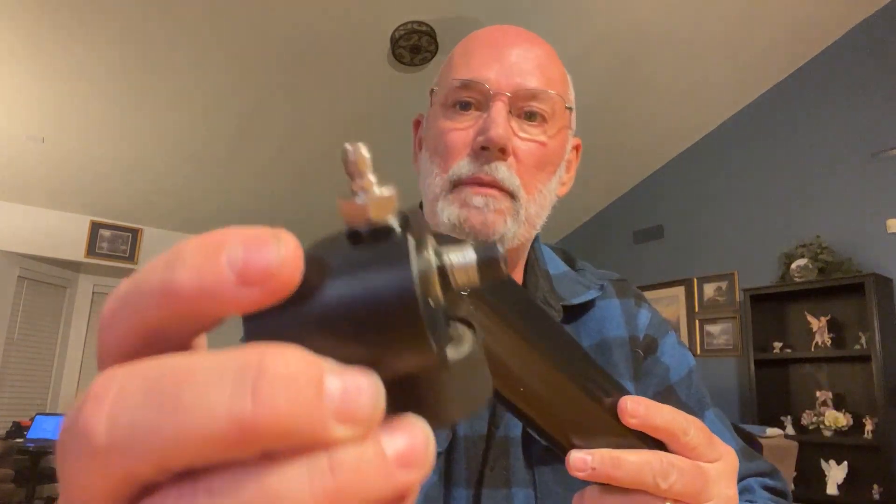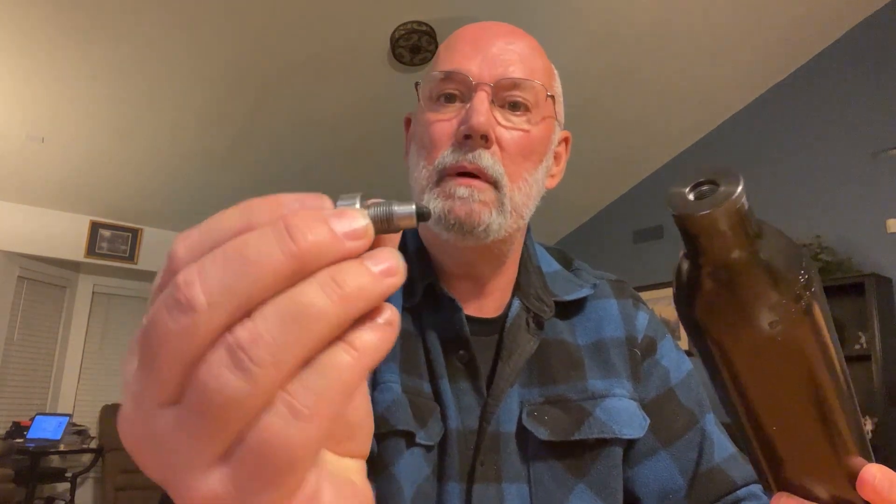I ended up ordering another one from Huma Air. The problem is that's stripped, and the inside of here has probably got pieces of threading embedded in it, so I can't get my bottle valve. This is a quick fill adapter from Huma Air that's supposed to just stick in and screw on, so you can fill your bottle without having it attached to the rifle.